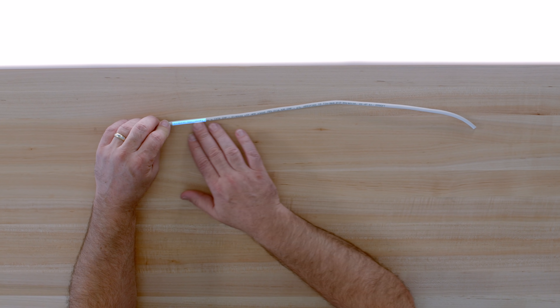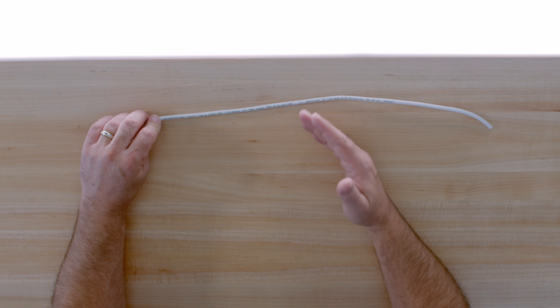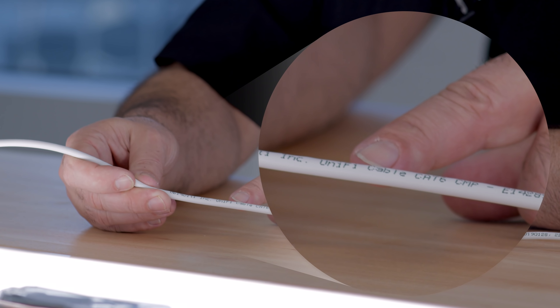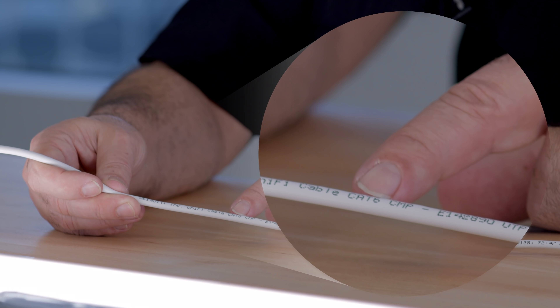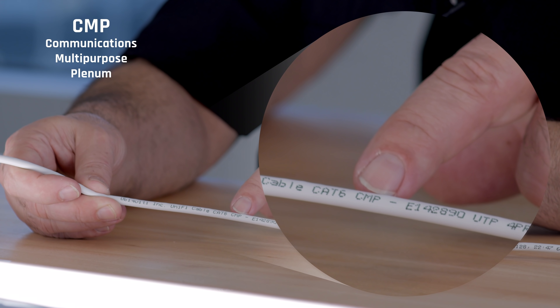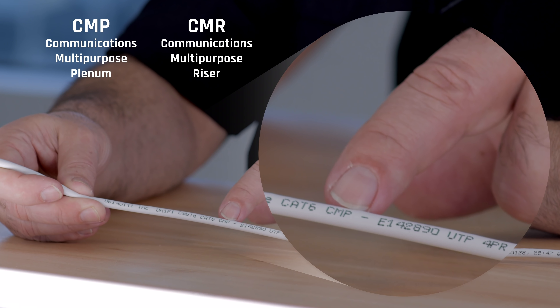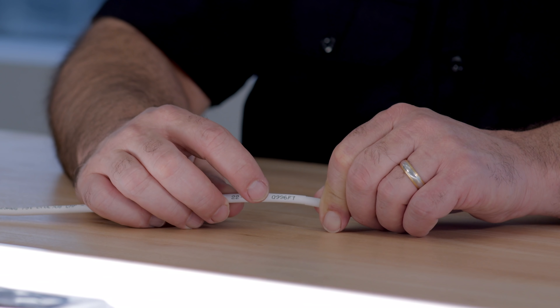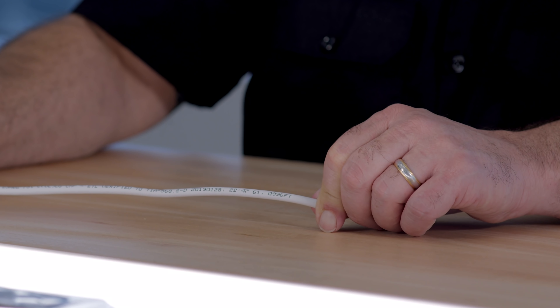When you're looking at your category cables, you're going to see a number of markings on them. This is useful if you're going into an existing building or house and you're not quite sure what cable you have. The markings will typically tell you who the manufacturer is, the type of category, and whether it's CMP or CMR — that lets you know if it's plenum or riser cable. Most cable also comes with a foot or meter mark printed about every two feet along the cable.